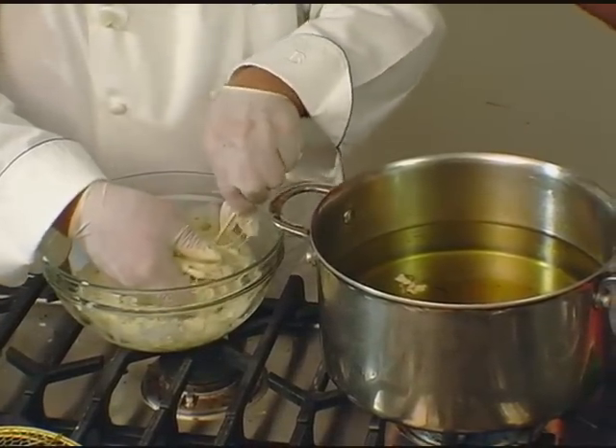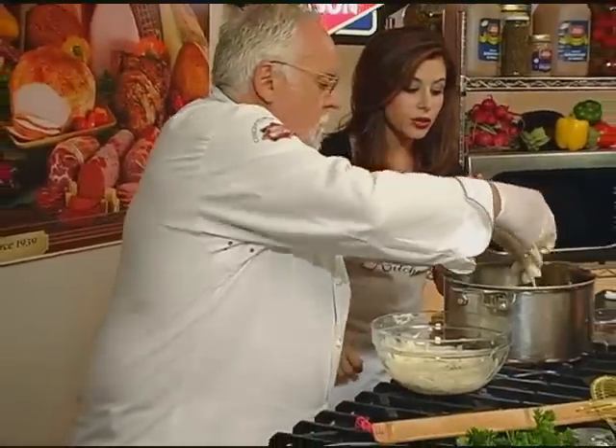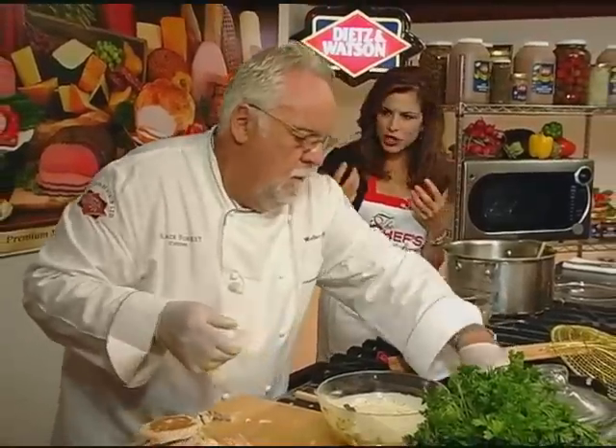You know, again — Dietz and Watson. We're starting out with the finest healthy ingredients. In the meats there are no trans fats, no gluten, no MSG of course. It's very healthy.